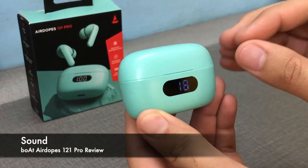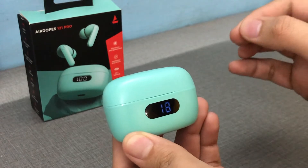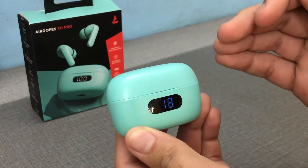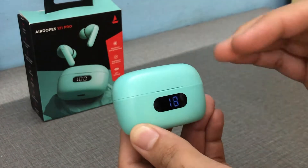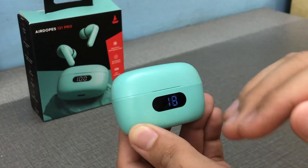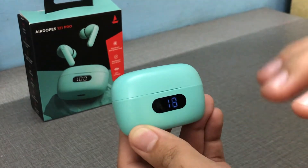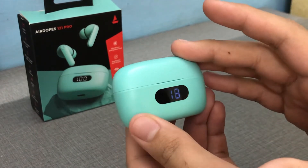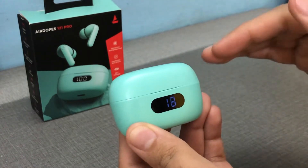Now let's talk about sound. This is Boat, so if you've ever used Boat earphones you know they are more bass-heavy. The sound signature is similar to the Boat 225 wired earphones. The bass is excellent and the treble is okay-ish.